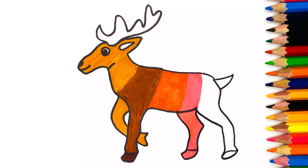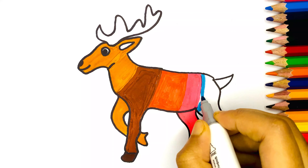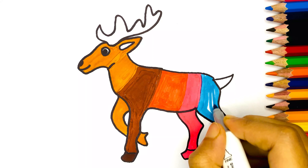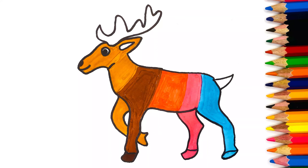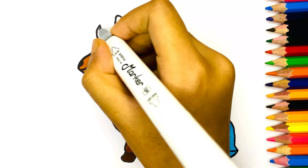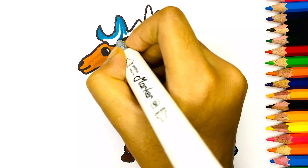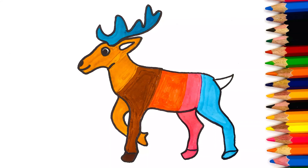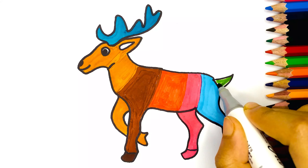Then I use black color. Here we go. And green color.